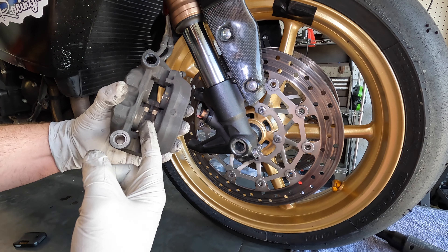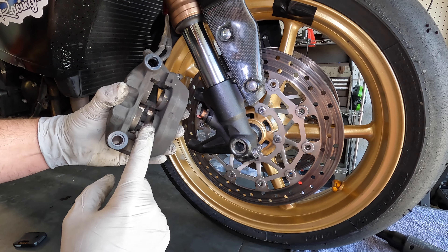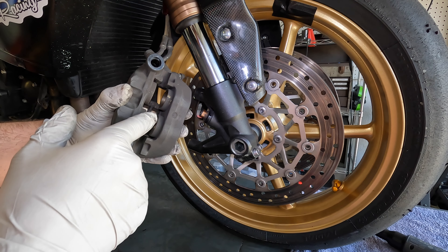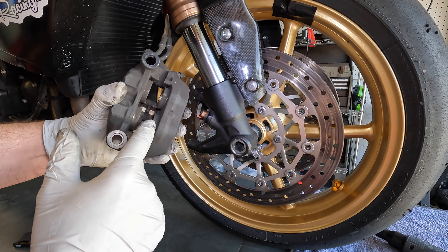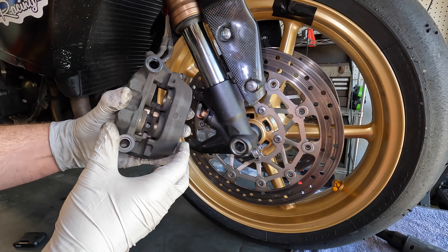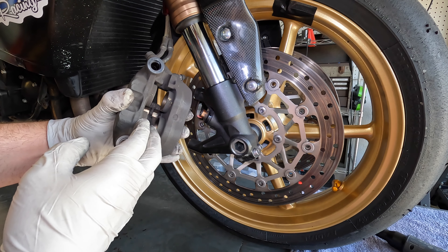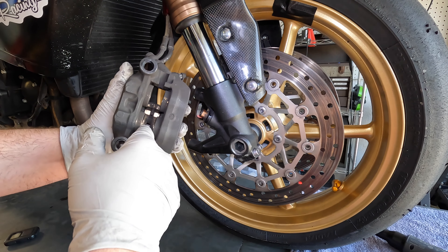Now that I'm putting in new brake pads, I need to push these pistons back. I don't want to do that with all that brake dust on there because the brake dust can get jammed into where the seals are and might cause them to start leaking. What I want to do is get the pistons out a little bit and clean around the piston as best as I can before pushing them back into the calipers.